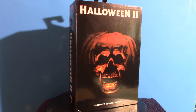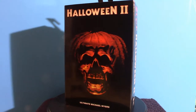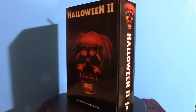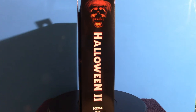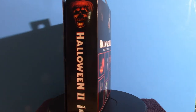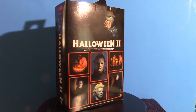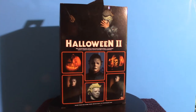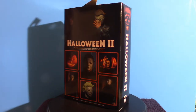Hello everyone, welcome to Pumpkin Horror. Today we're going to be touching base on a NECA figure based on Michael Myers. This one here is from Halloween 2 — it is the Ultimate set. I do have another one coming in from Big Bad Toy Store, and it is a cloth version of Michael Myers. This one is not that one.